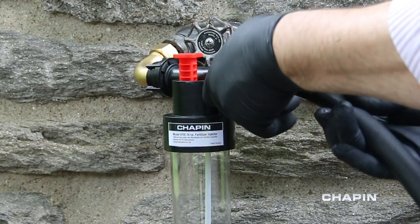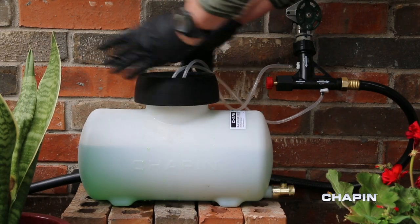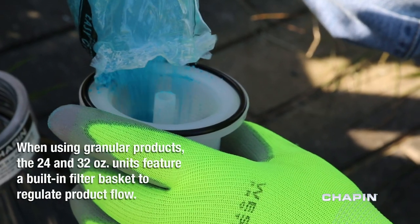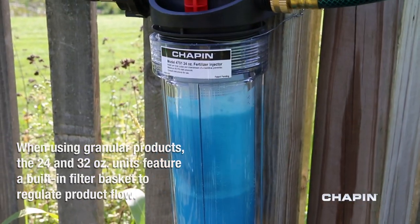Assembly is quick and easy — just a few simple connections to your outdoor water supply using the included attachments. Filling is simple, whatever product you use. Simply fill your Hydrofeed reservoir and it does the rest.